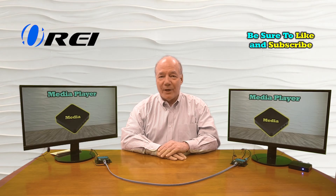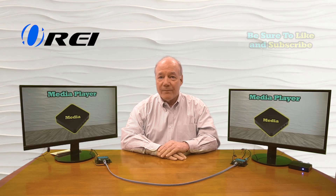Hey there tech fans, Rick here again from the O-Ray team. In today's video, I'd like to pass along a few troubleshooting tips and best practices to help you avoid some of the common pitfalls you may encounter when installing an HDMI extension kit.